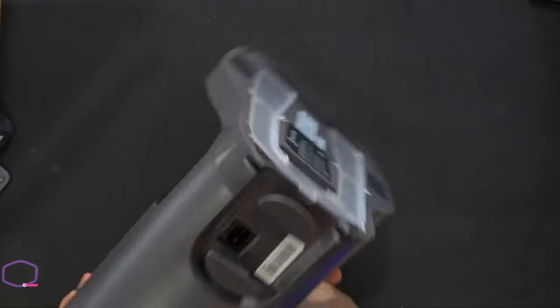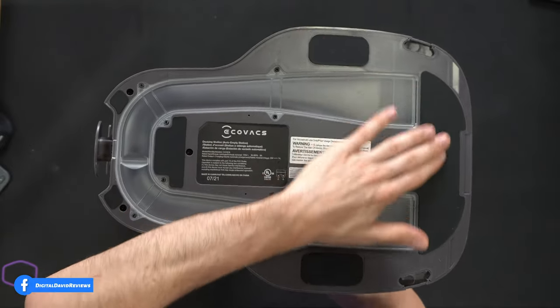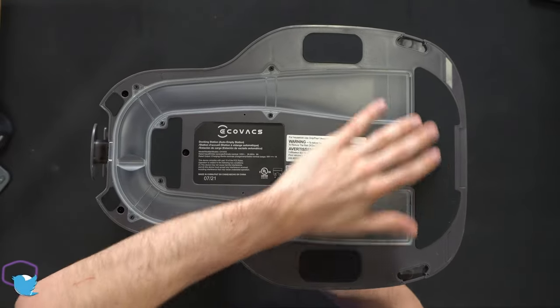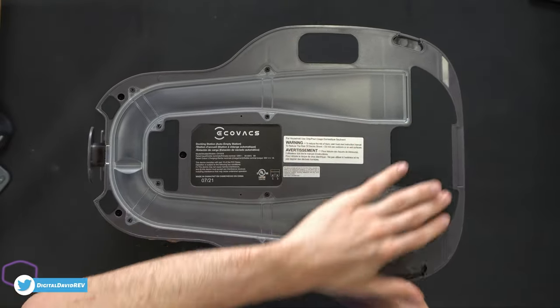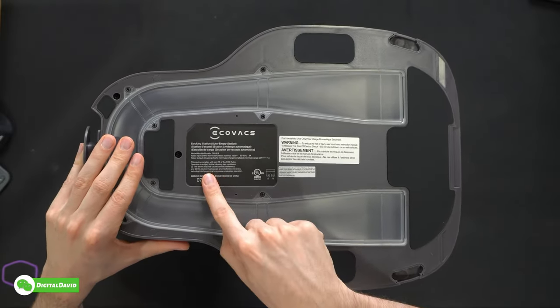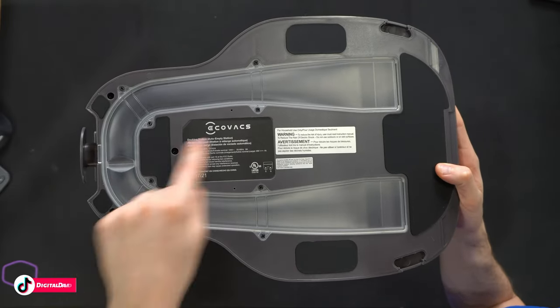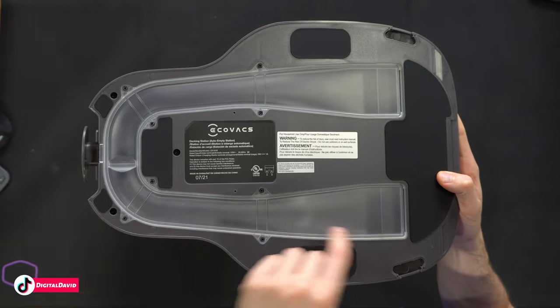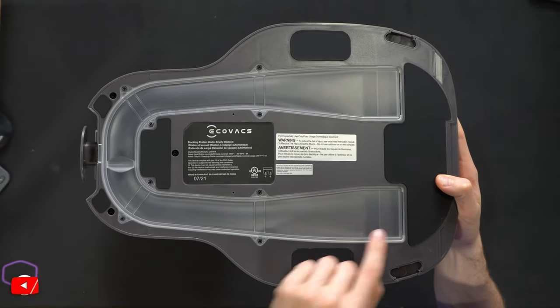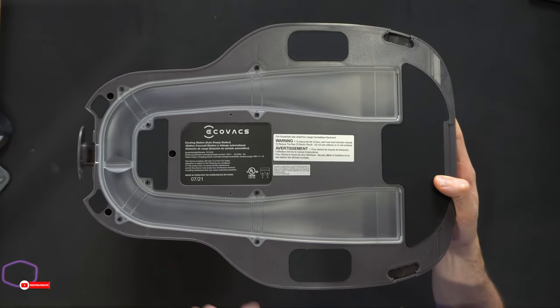On the very bottom we have some nice rubber — or silicone — feet that provide grip without scratching surfaces. There's additional information on the docking station and below we have two channels where it's going to suck out and empty the contents. We can look in real time to make sure there are no clogs.